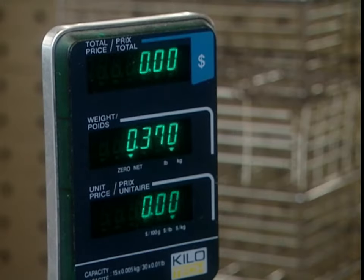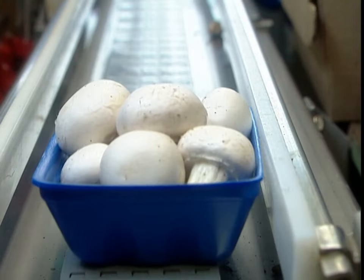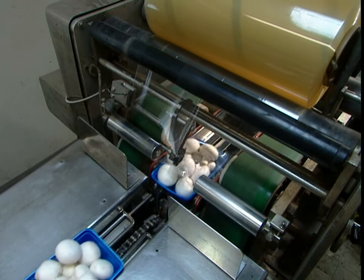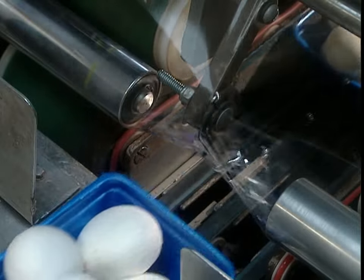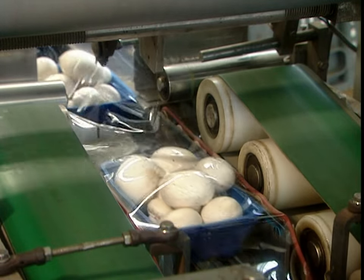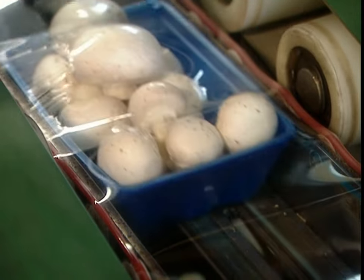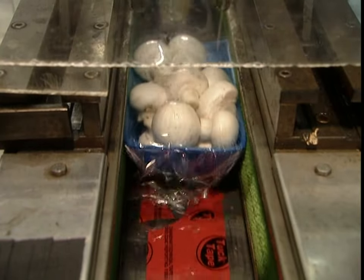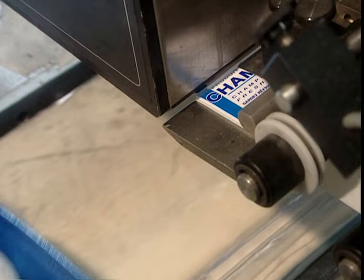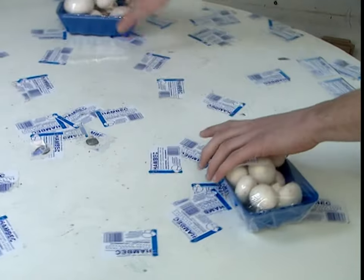On the packaging line, they weigh the mushrooms and arrange them in a container, buttons up. A machine perforates the plastic covering to let the mushrooms breathe, which ensures a longer shelf life. The mushrooms stay in a fridge until they leave for the store the following day. It's taken about 12 weeks from the start of composting to your supermarket shelf.